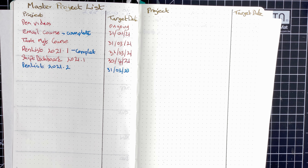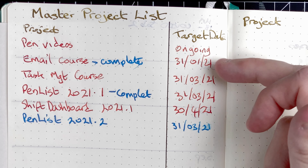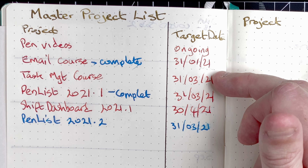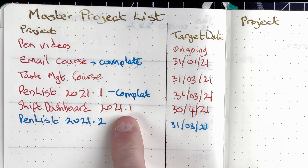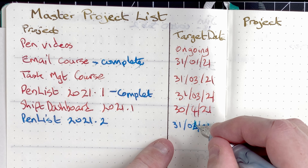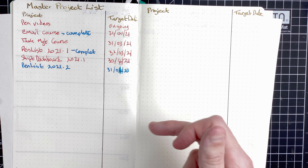Skipping over to the master project list — not a lot to report here. My pen videos: obviously this is one of them, it's ongoing. The email course: that's complete, it just hasn't sold. Task management course: missed that, not even going to worry about it. Pen List 2021 release one: done. Shift Dashboard 2021.1: that's ongoing, still hoping to have it out by the end of April. I've been concentrating on the pen list and Shift Dashboard, which are some iOS apps I'm writing. They're going quite well. I don't have any new projects for this month.